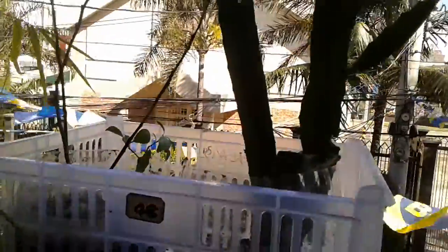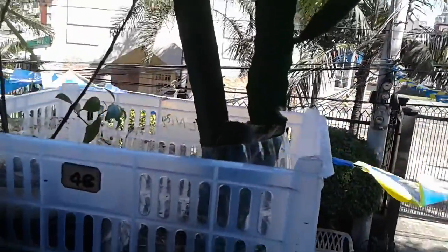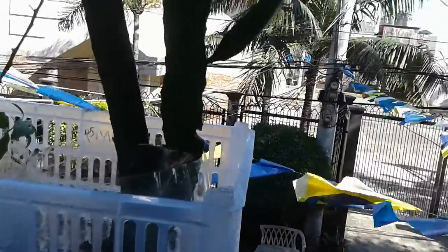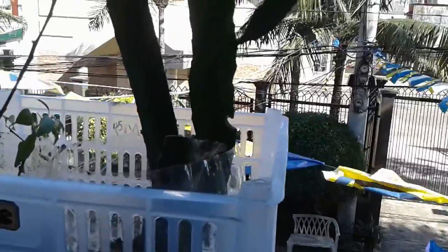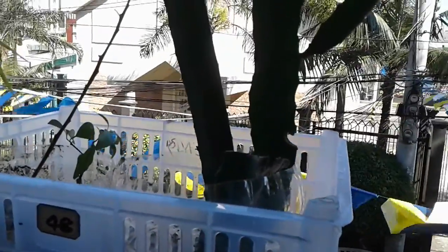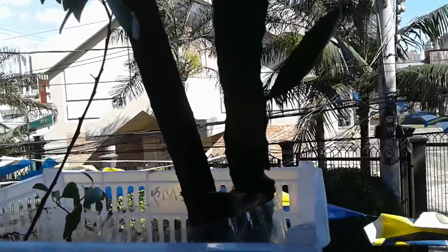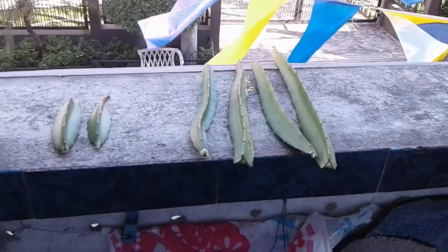Now they won't stay here for long because once they settle I'm going to put them in a larger container. The problem earlier is that since I don't have a car, I had to get them from one point, ride the bus, and traveled for at least 45 minutes because of the traffic, and some of them were damaged. So I had to cut them — from 11 cuttings they turned out to be 17 all in all.